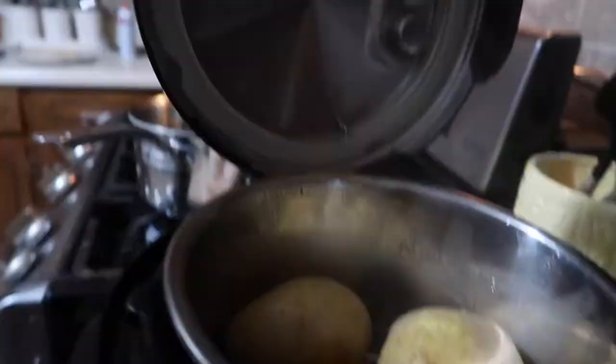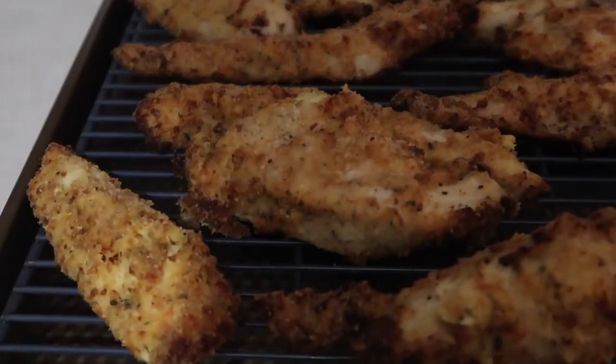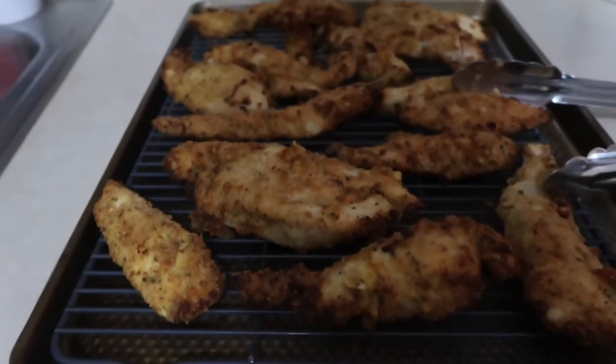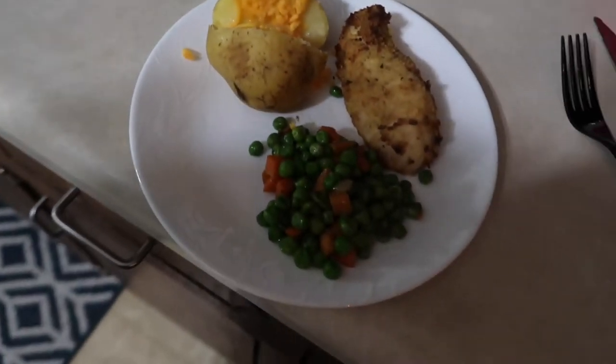The potatoes are now done and they're perfect. Here's how the chicken turned out, and here is one of the kids' plates for the evening — I just added some cheddar cheese to their potato.